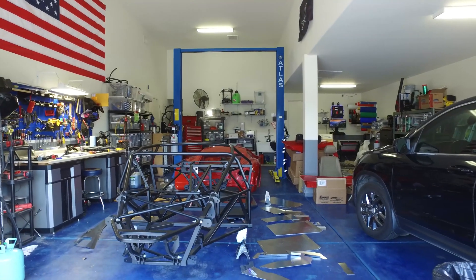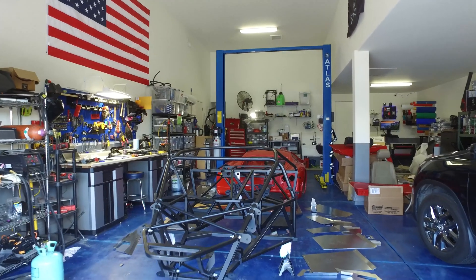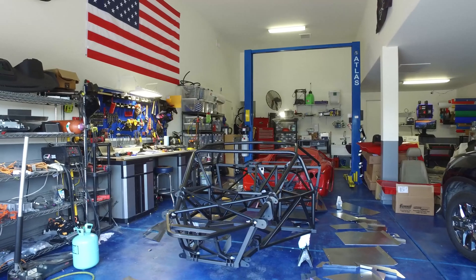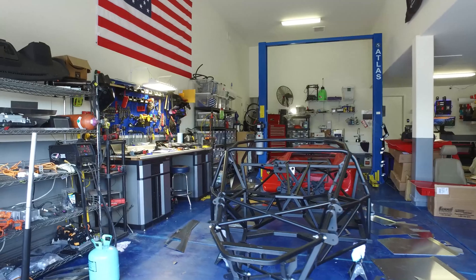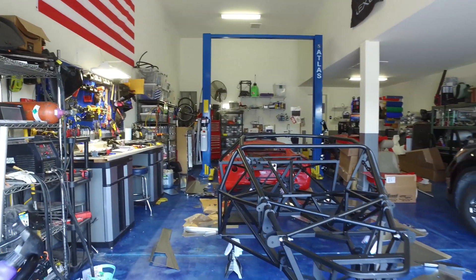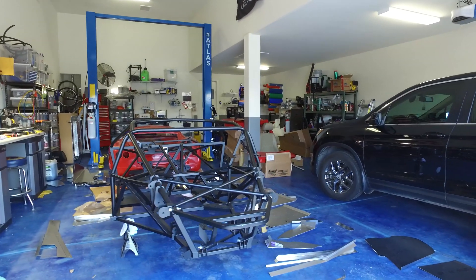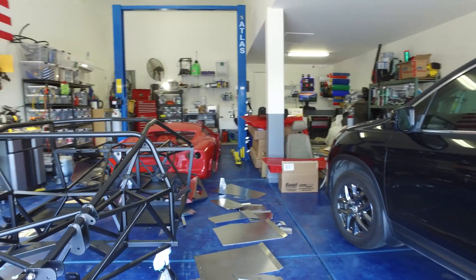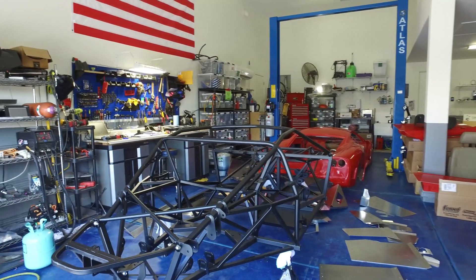Hello, welcome back to the project GTM — electric GTM to be specific. I was gone for the past week; took delivery of the car Friday and then immediately went out of town the very next day. Got back in town the night before last and spent a little bit of time playing with this yesterday. And here we are today — Memorial Day, actually — so good time to spend some time working on this thing, with a friend or two coming over later.